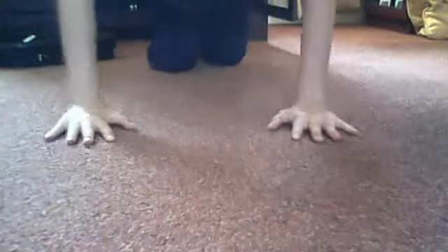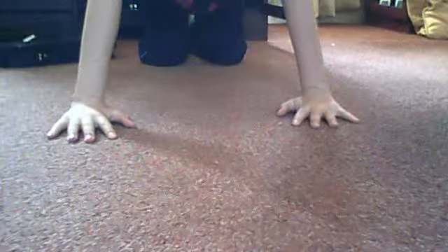First, you want to get into the position where your hands and knees are like this. Then you're gonna go back and then forward like that and up. You might want something to lay on because it hurts your knees, and you can push and break one of your legs. I'll show you a demonstration of how it's done.